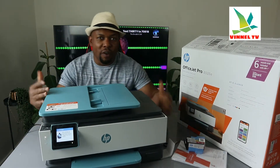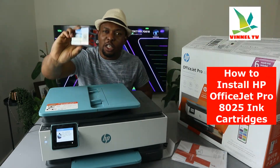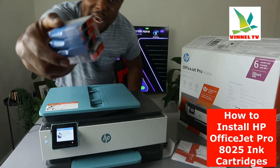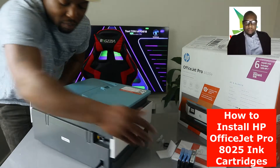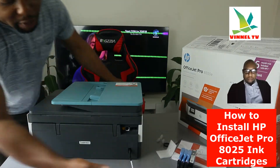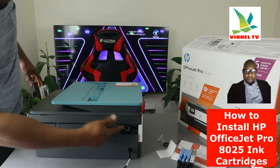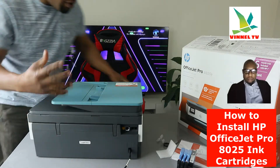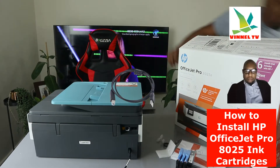I'm going to give you an overview of this printer, then we'll install the ink cartridges. This printer uses ink cartridges 912. At the back, we have the power cable — a three-pin power cable included in the packaging. Just above the power cable you have the USB cable spot; unfortunately the USB cable is not included in the packaging.